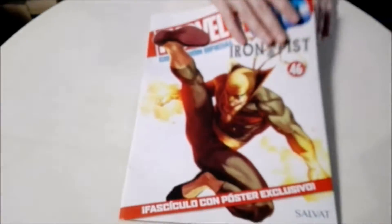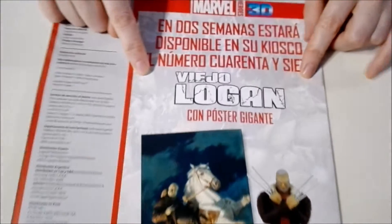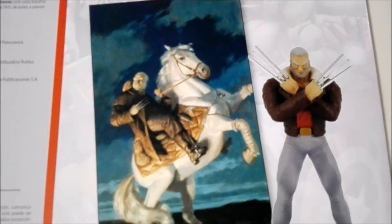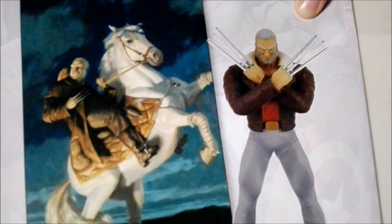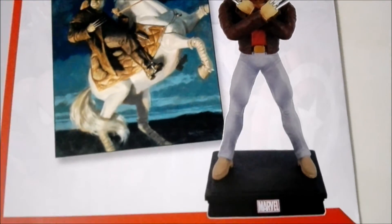Now we're going to see who is next in the collection — it's none other than Old Man Logan. In two weeks, at the kiosk in Buenos Aires, Argentina where we live, Old Man Logan will come out with his figure. This poster looks pretty cool. Let's flip back to the front.